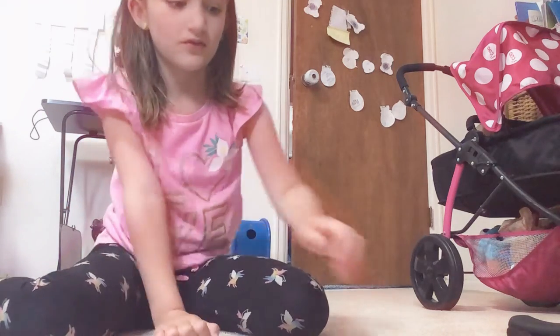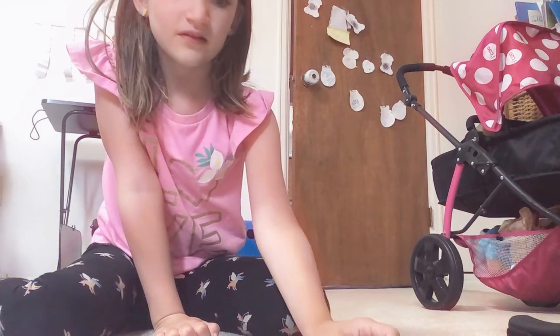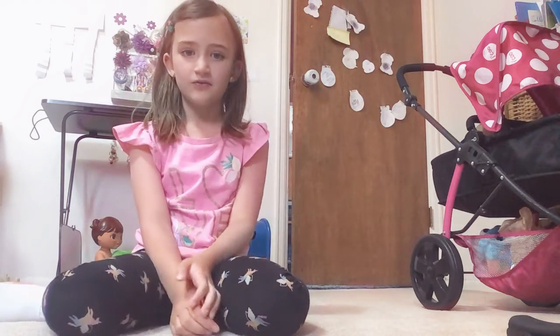Hi, welcome back. Today I'm going to show you how to make a tiny notebook for your stuffed animals or something.